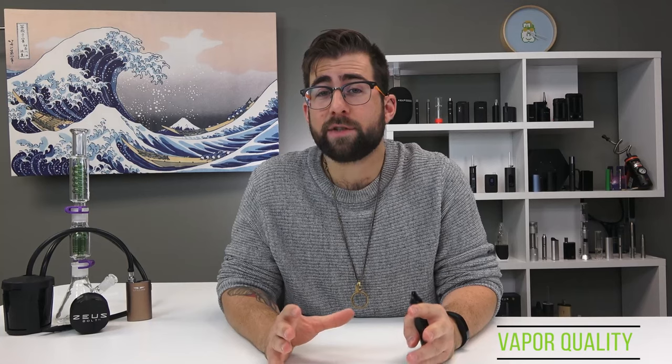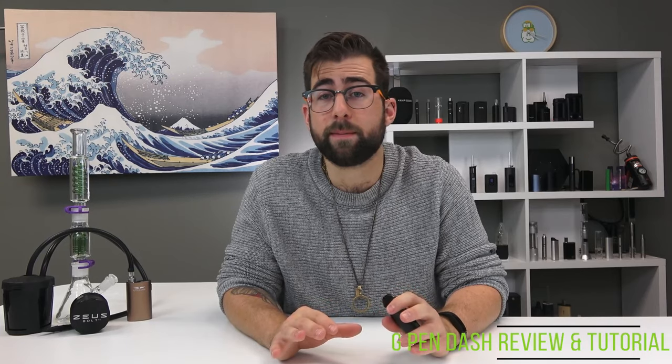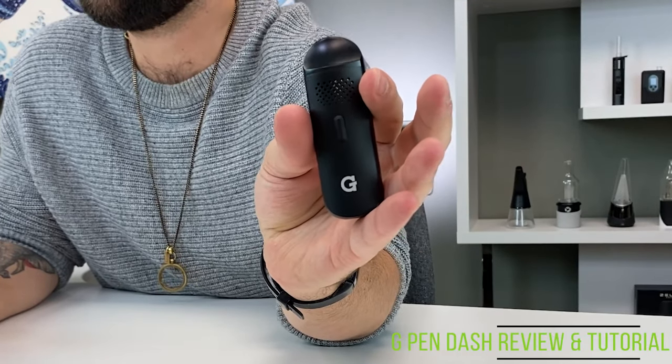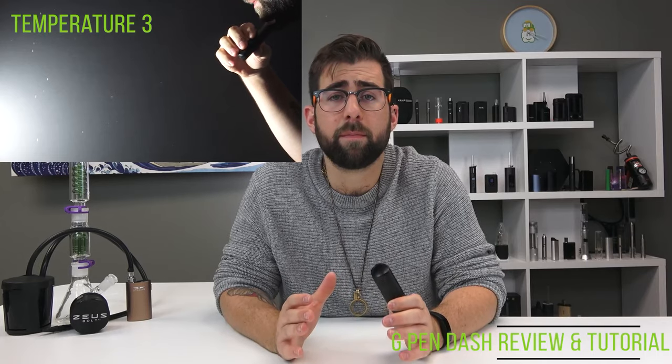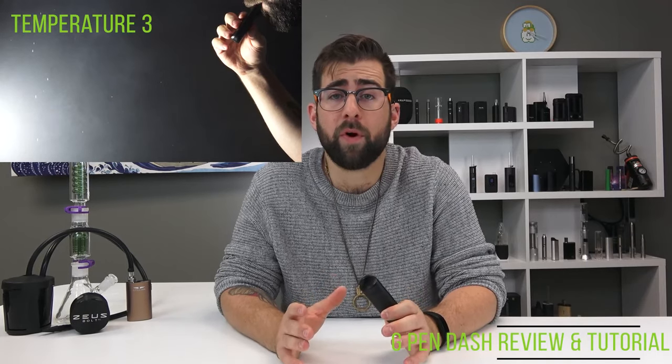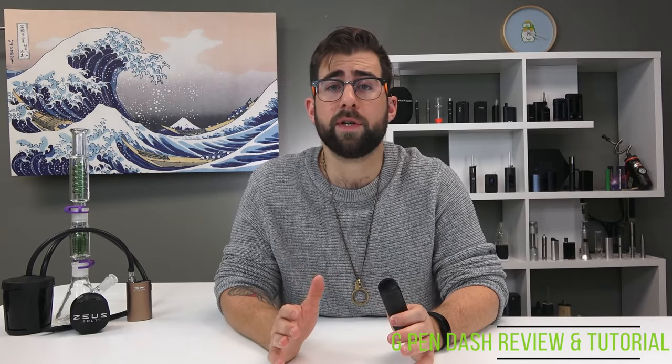These temperatures cover a pretty solid range. Just like any other device, the lower the temperature the better the flavor but the less clouds. The higher you go, the vapor tends to be a little bit harsher but you'll get slightly more clouds. The vapor quality of the G-Pen Dash is pretty good for what it is. This is a budget device so it's not going to be Storz & Bickel quality, but it's alright. The vapor path is really short so it does come out a little bit hotter, especially on those higher temperatures. The glass-glazed stainless steel chamber is pretty solid, and the bottom two temperatures I did not find harsh, though that top one was uncomfortable for my throat. The glass glaze on the heating chamber definitely raises up the quality from your traditional stainless steel chamber.